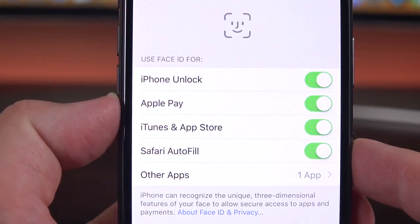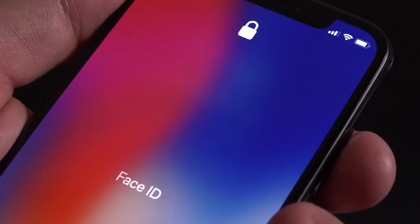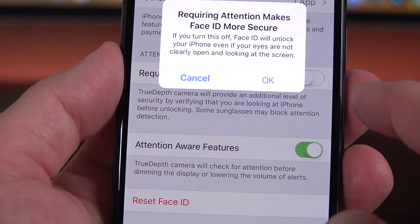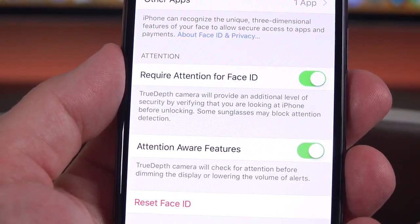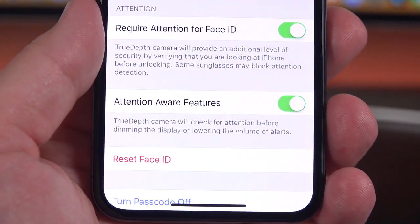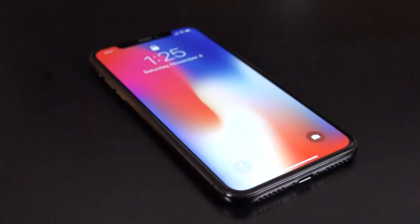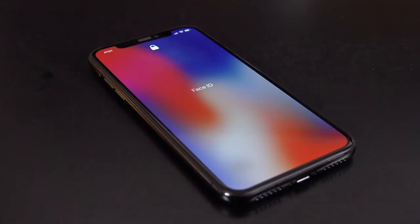Face ID replaces everything that Touch ID was used for, including Apple Pay, iTunes and App Store purchases, and bringing up your passwords. Instead of a Touch ID prompt, it scans for your face. There are also a couple of new settings under Face ID. One is "Require Attention for Face ID," which means you need to be looking at the phone with your eyes open for it to work — otherwise it could scan the side of your face. Another is the Attention Aware feature, which keeps track of your eyes to know whether you're looking at the display, and will prevent it from going to sleep. For me, Face ID has been extremely reliable — it works even better than Touch ID. You just wake up your phone by lifting it or tapping the screen, and it unlocks without touching a fingerprint sensor. The only time I miss Touch ID is if the phone is laying flat on a table.